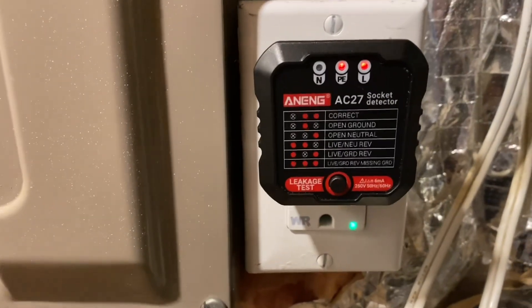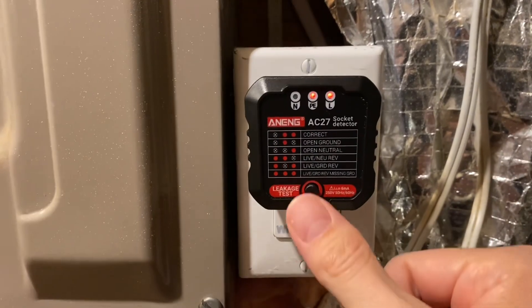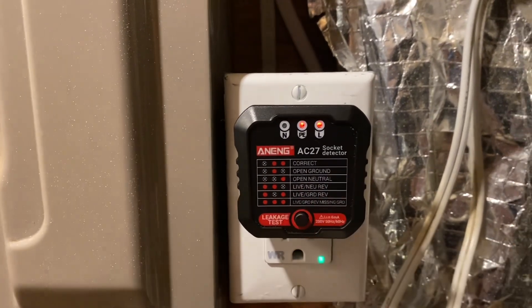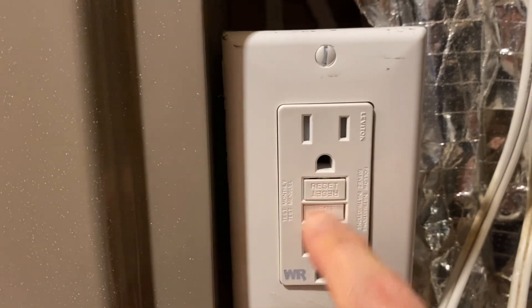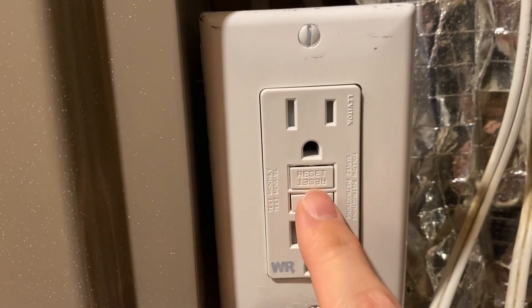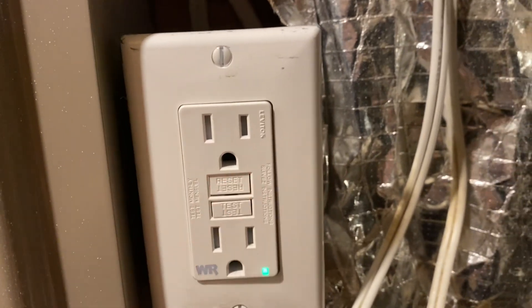I get the correct lights when I plug it in, but when I push the button it doesn't trip. You can see the receptacle still works because I can push the test button on the receptacle and it does trip, and I can reset it.